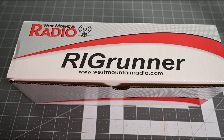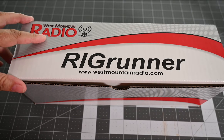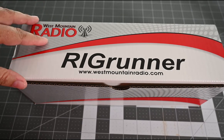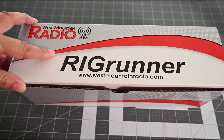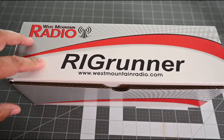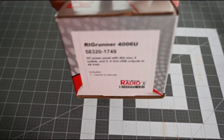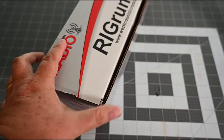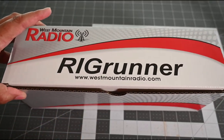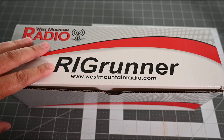Welcome back everyone to another episode of Rick's Gadgets. Today I'm going to talk a little more about my radio project. One of the products I bought to use with the system is this new Rig Runner from West Mountain Radio — it's a power distribution block. This is the new model, the 4006U, and it comes with six ports and two USB plugs.